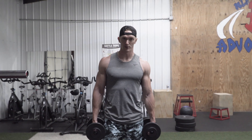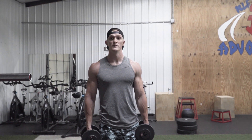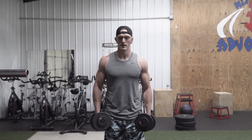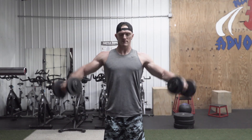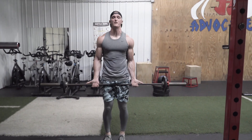So my next superset is side lateral raise, superset with barbell front raise. I have to grab a bar. What I like to do here — I don't like to completely straighten my arms out. I see some people in the gym, they'll straighten their arms completely out. I just like to have a relaxed elbow, so I don't force my elbows to bend and I don't force my elbows straight. So after the side lateral, we've got barbell front raise.